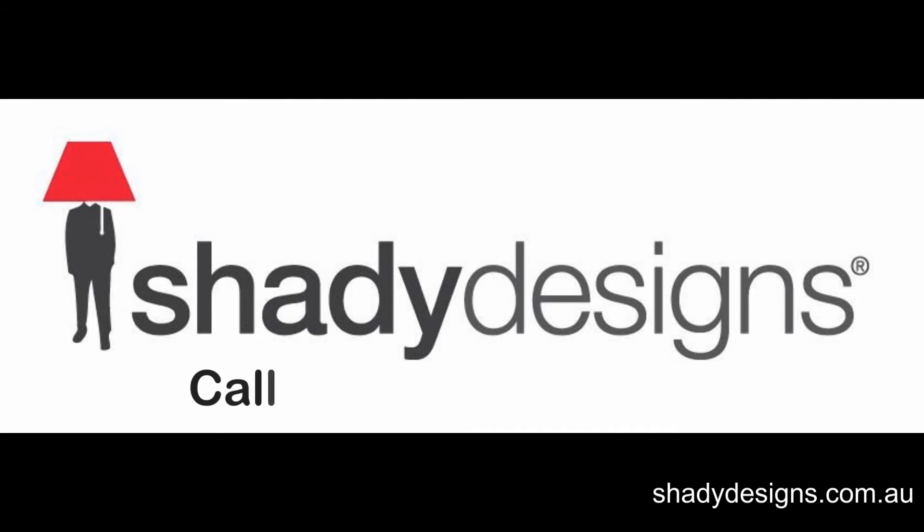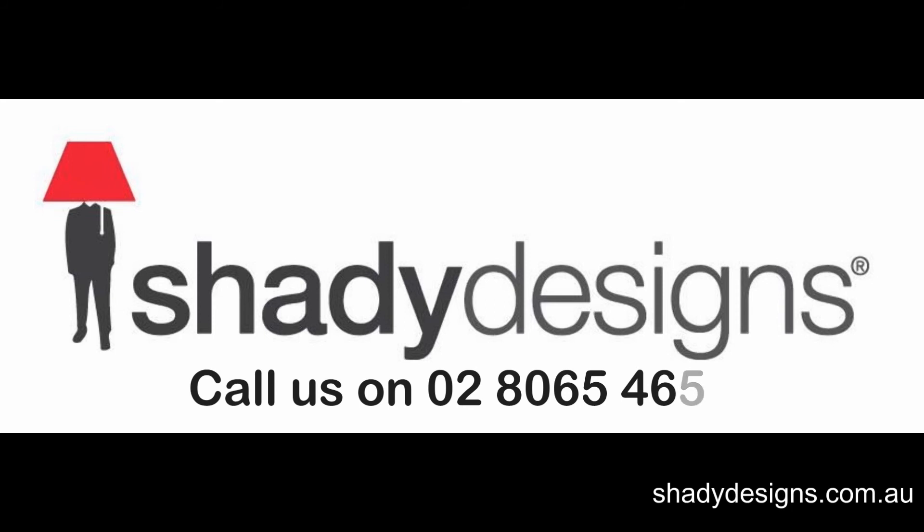If you want some more advice on the best diffuser for your project, give us a call on 02-8065-4658 or jump on our website. This has been the podcast for shadydesigns.com.au. We'll see you next time.